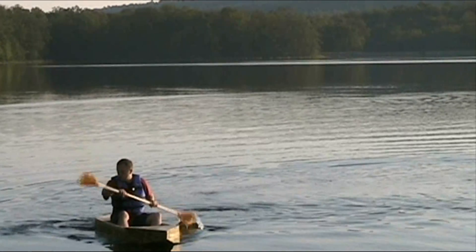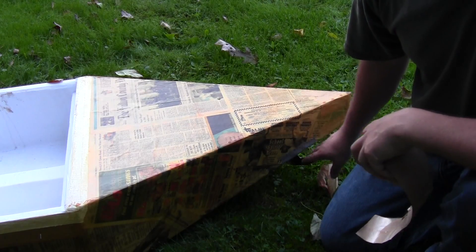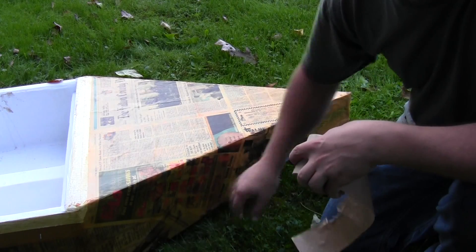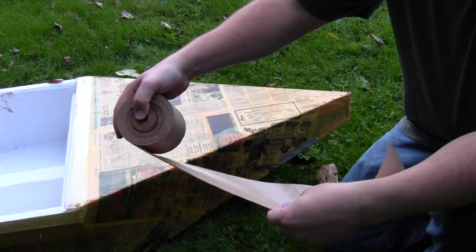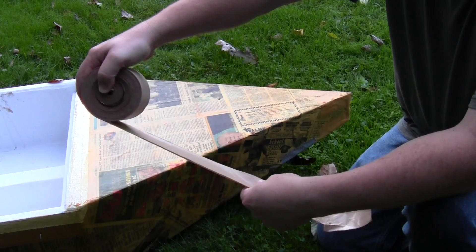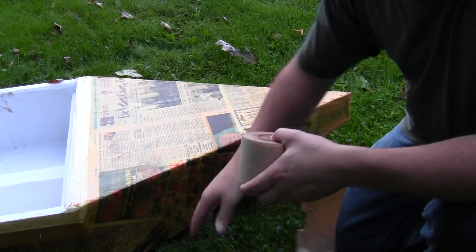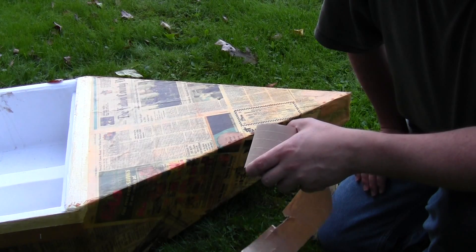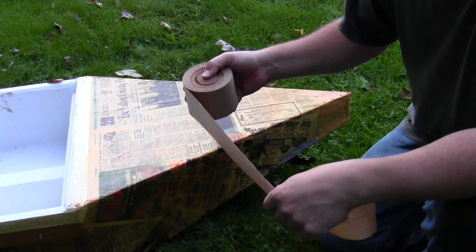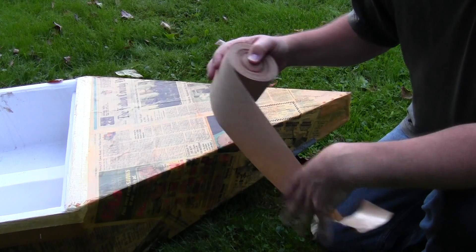Anywhere there were seams in the cardboard — including along the front of the boat — I used water-activated paper tape to hold those pieces together. All you do is get it wet: use a foam brush to apply just a little bit of water to moisten it, then put it on and it sticks very quickly and very well. Be careful not to get too much water on it, and don't dunk it before applying — that doesn't work well.